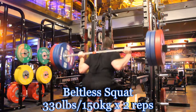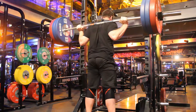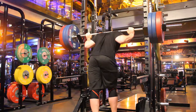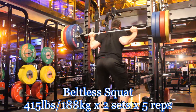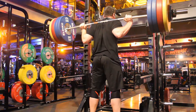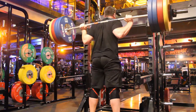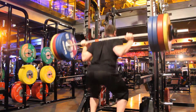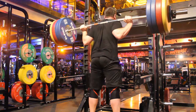I moved on to beltless squats. I think these are beneficial because up until this training cycle, for any squat over probably 140 I always used a belt — I would never go beltless. With these squats I can really feel there's a weakness in my core with the heavy top sets at 188 kilos. I can feel my body shaking on every rep. So if I can strengthen that, it's definitely going to carry over to my competition squat.